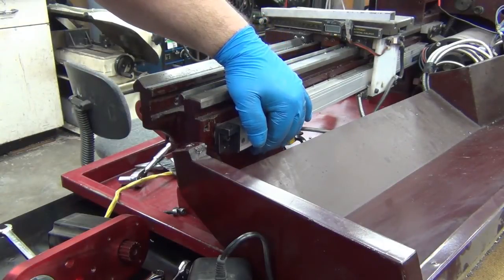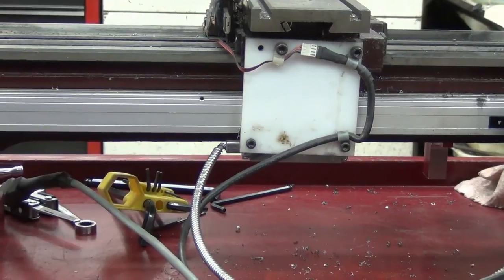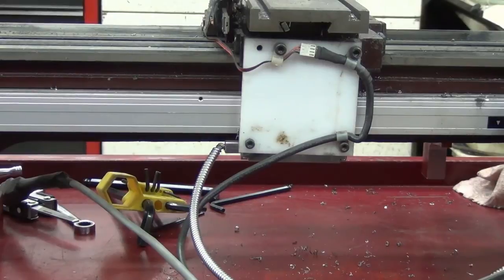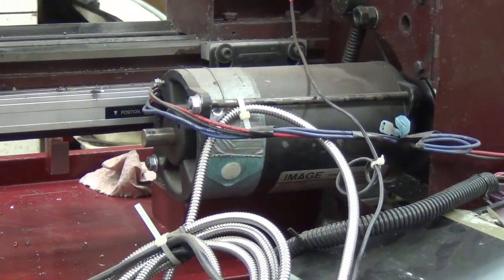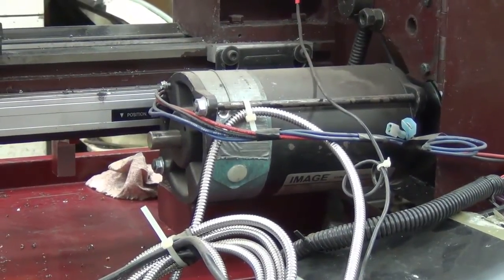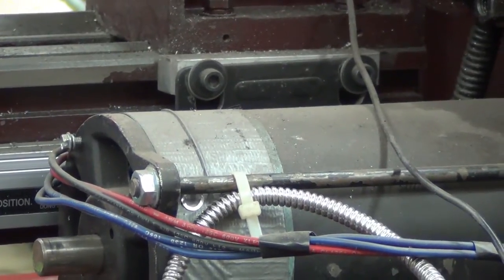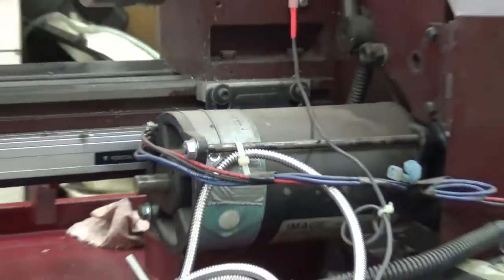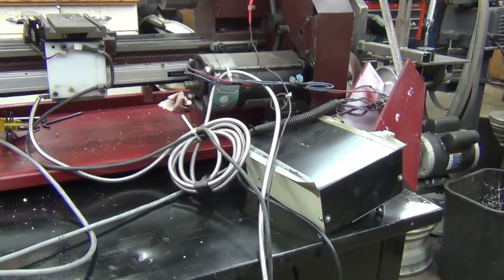Good thing I'm taking it apart because I'll have to deal with that too. Is it me or is it just not square? I guess it doesn't really matter as long as it's holding the reader square — should be okay. Here's how the motor's attached. I don't think I'm going to be taking that apart. This is a treadmill motor, and the black and tan box is the controller for it.